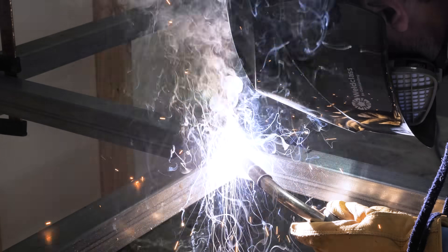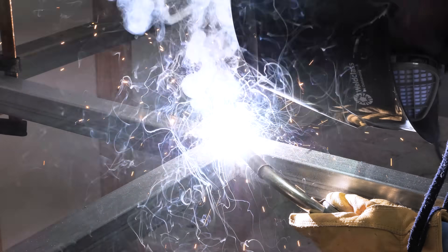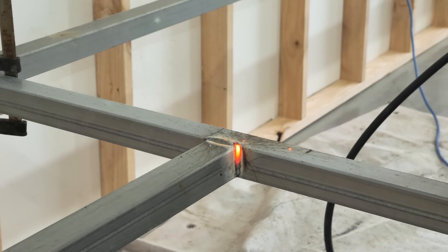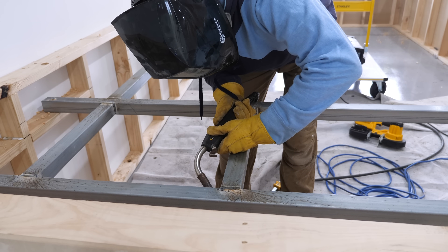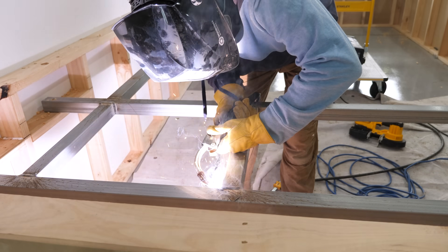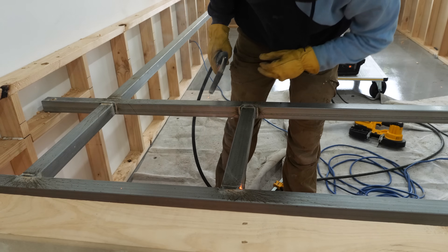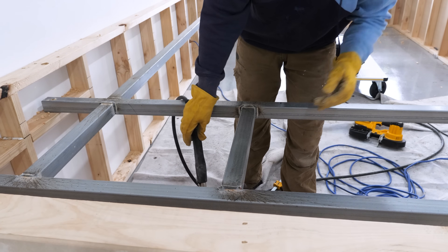For those wondering why I'm wearing a gas mask — welding produces obnoxious, extremely toxic gases that can give you cancer, so always wear the necessary protection. When welding especially galvanized steel, protection is essential. You also want to wear a welding mask because it will blind you almost instantly without one.